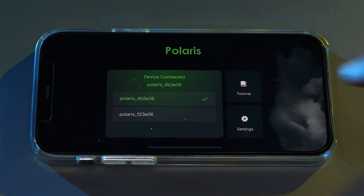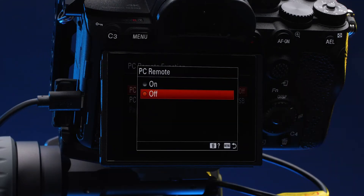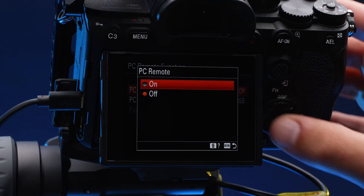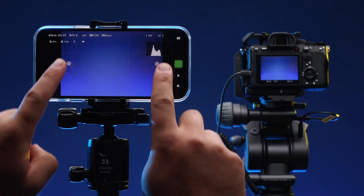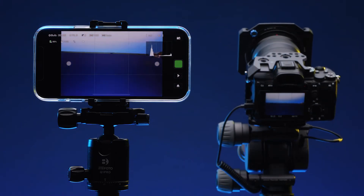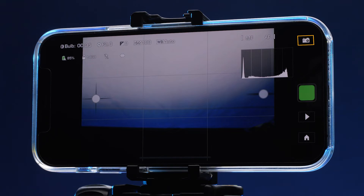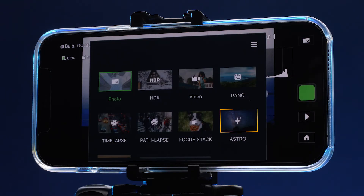Select your Polaris model to enter the interface. If the live view does not show, please ensure your camera is in PC connect mode. Double tap the virtual joysticks to level the Polaris head.